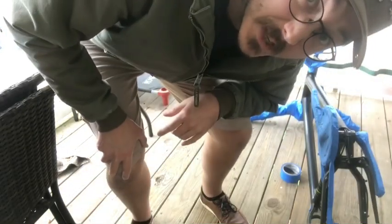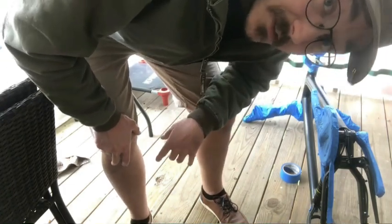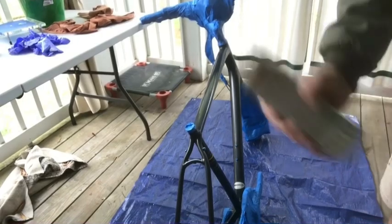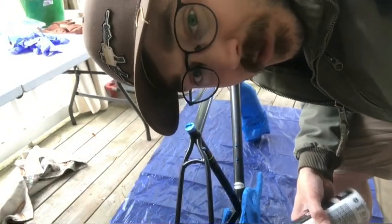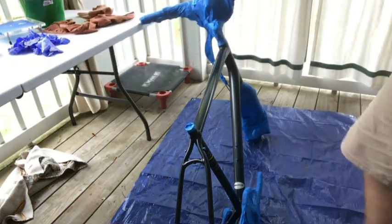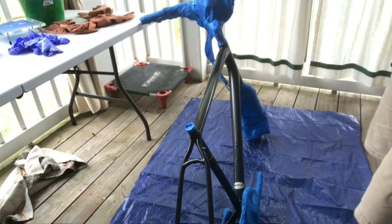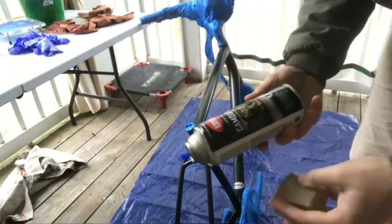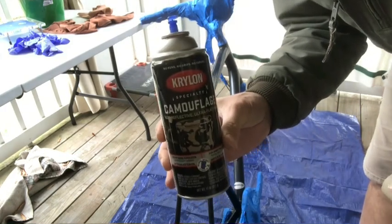Finished taping up. Now I'm going to set up a tarp and get ready for the fun part. I'm going to start with this sand-colored Krylon Camu.